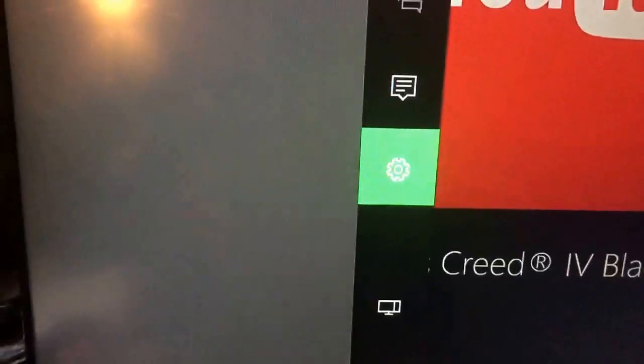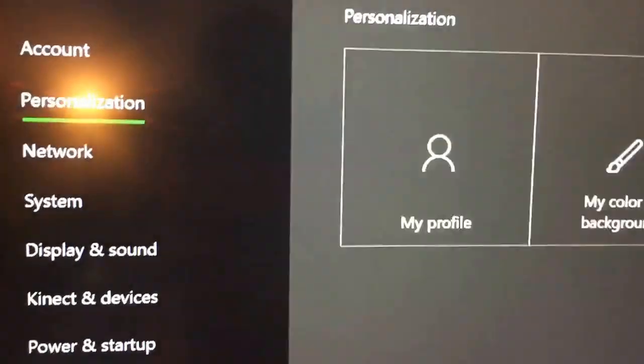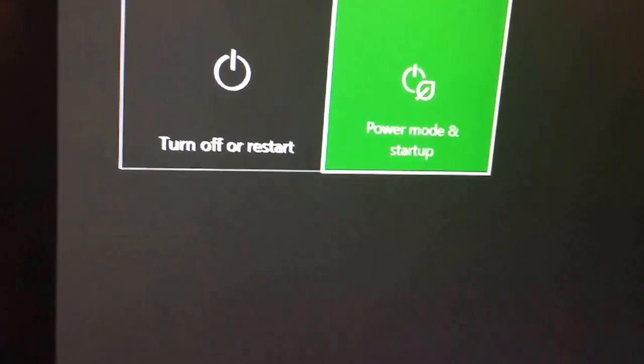Go to your settings on the Xbox, go to All Settings, click on that, then go down to Power and Startup.